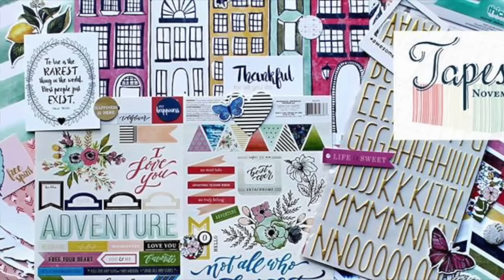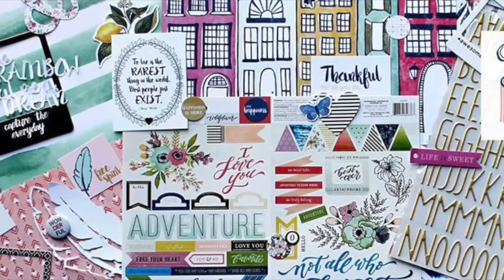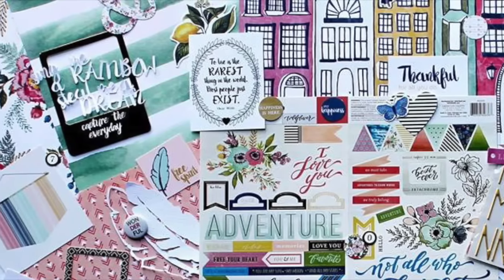And this is another shot of the kit. It's called Tapestry, and it features We Are Memory Keepers Wildflowers Collection.